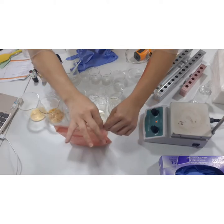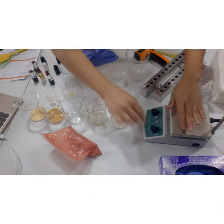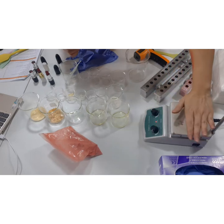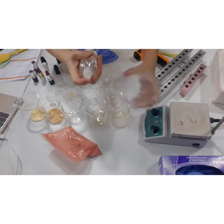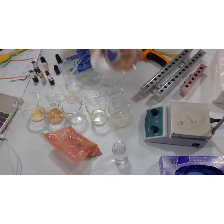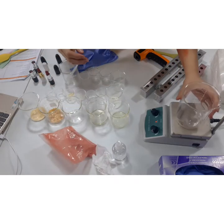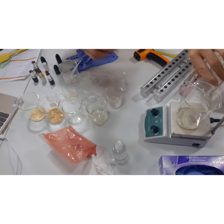We're done blending our pigments. Set aside Phase A for now. Let's check the warming element — it's been on for a while on a very low setting. We'll make sure this is sanitized. The next step is to work on Phase B. Phase B consists of all the oils in the formula, so what you have to do is blend your oils together.